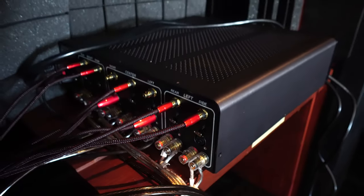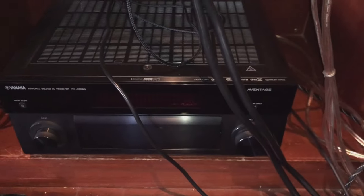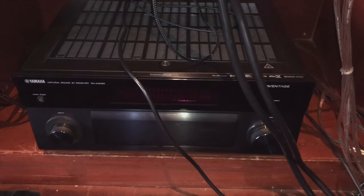I had to invest in a separate amp because my Yamaha EVR A3080 Aventage would just look, compared to powering these speakers, like if you put a motorbike engine into a tank.